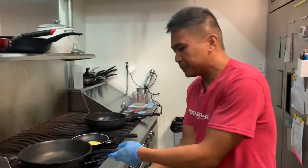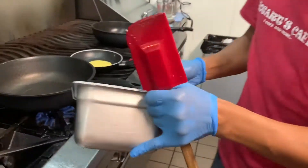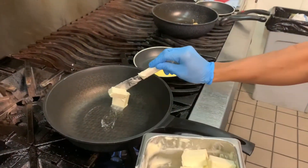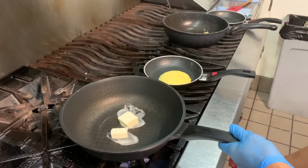So first, we're going to get just a little bit of butter — just a little bit, not too much. You want to start a medium heat pan and slowly melt your butter.